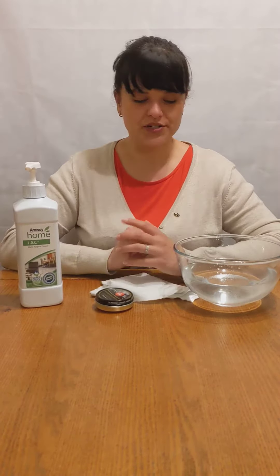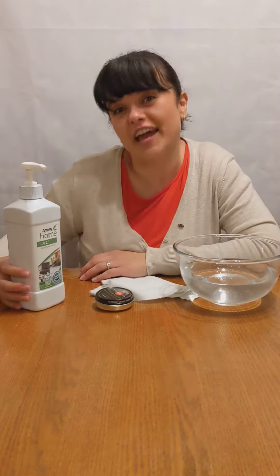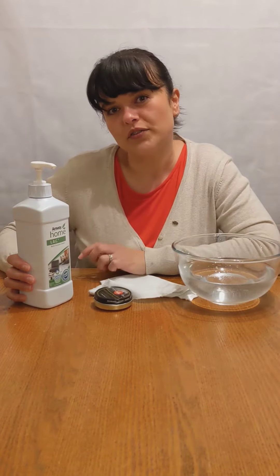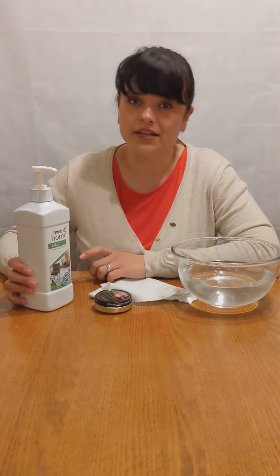Hello everyone! I wanted to show you a quick demonstration about my favorite product at the moment. Did you know that LOC — our Liquid Organic Cleaner, that's what the LOC stands for — is powerful enough to clean stains such as shoe polish?